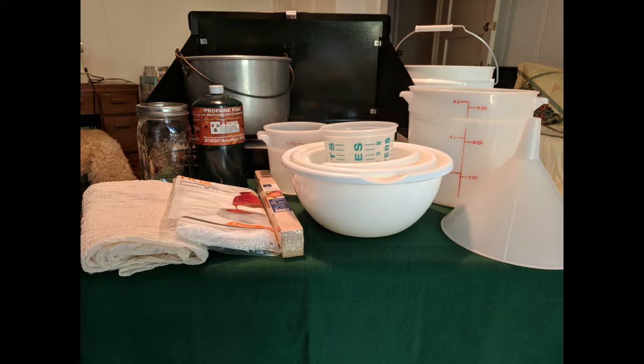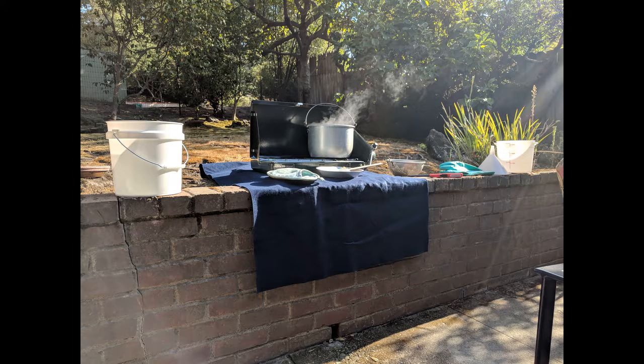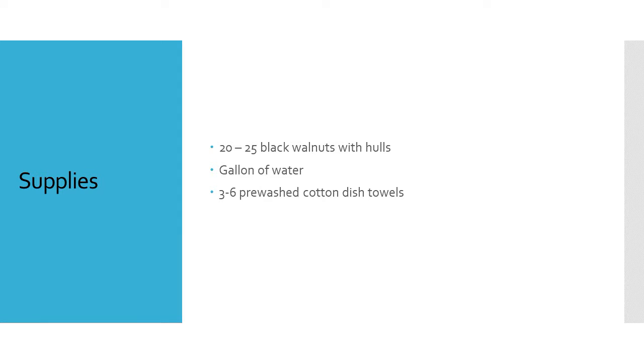For this project, you need basic dye equipment and a well-ventilated workspace. You'll also need 20-25 black walnuts with hulls, a gallon of water, and 3-6 pre-washed cotton dish towels.